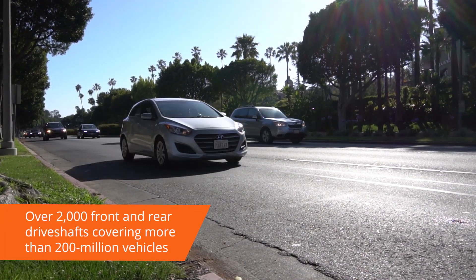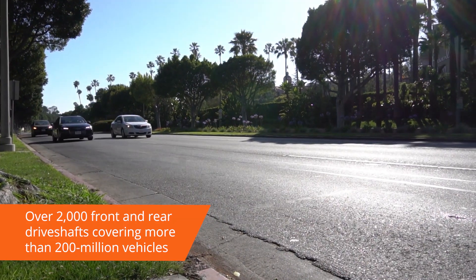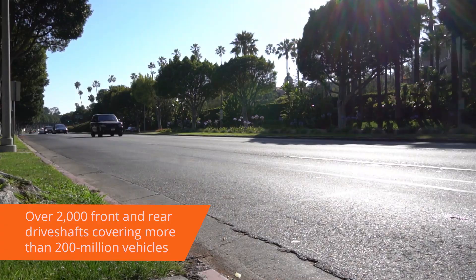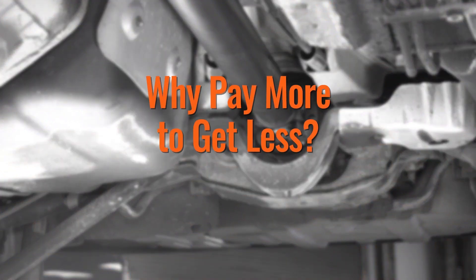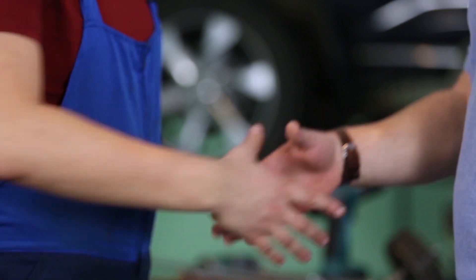Dorman's catalog contains more than 2,000 available drive shaft applications, including both front and rear shafts covering more than 200 million vehicles in operation. With our industry-leading application accuracy, you can be confident you'll get the right part for your vehicle. Why pay more to get less? Order a Dorman drive shaft today and get back on the road.